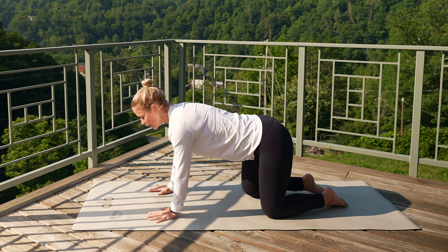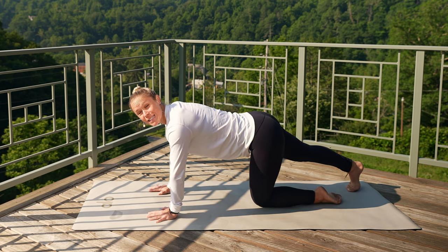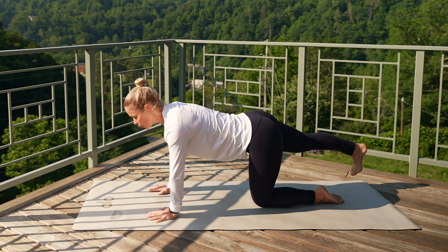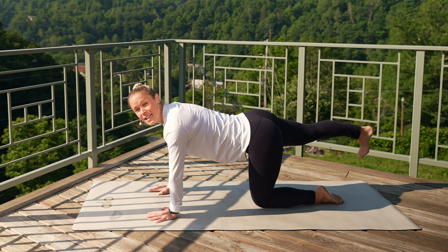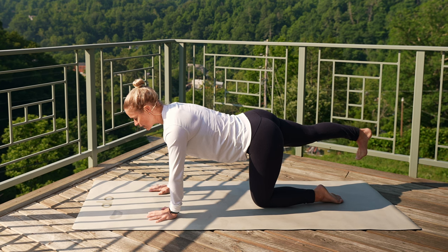Come all the way back up. Keep pressing down into those palms. Take your right leg, slide it back behind you. Press into the top of that left shin and float your right leg towards the sky. Keep reaching through that back heel. Breath in, exhale, let it go.